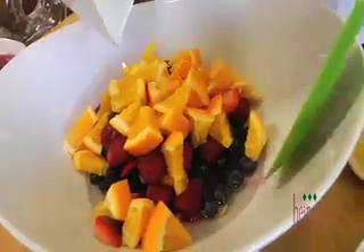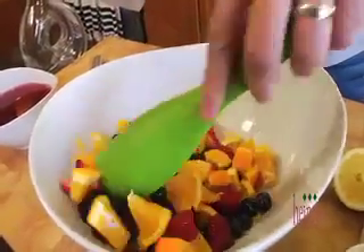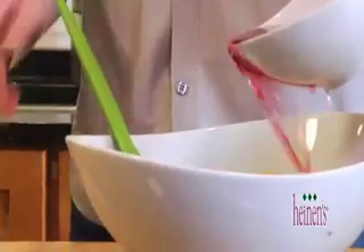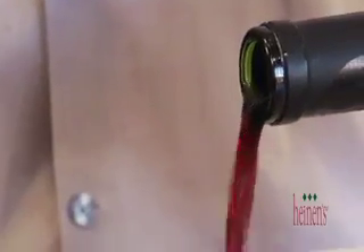We want to pour the simple syrup and coat the fruit in that goodness. Next, we're going to add in a little juice — I have some cranberry raspberry. Feel free to use pomegranate or even ginger ale. Next, we're going to add in a delicious fruity wine, a red Zinfandel. We want to simply chill it. If you want to drink it right away, hit some ice cubes in there. It's good enough for sipping.